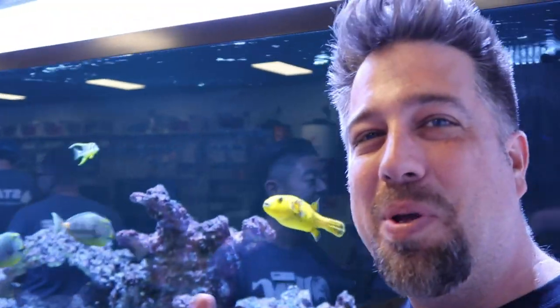Hey guys, what's up! I'm Tommy and I'm Frank, and this is going to be the first episode of a lot of episodes to come about Worldwide Corals — about the store, the company, and just everything you see around here. We're going to try to show you as much as we can, give you as much information as possible, and try to have a little bit of fun as well, because we play with fish and corals all day.